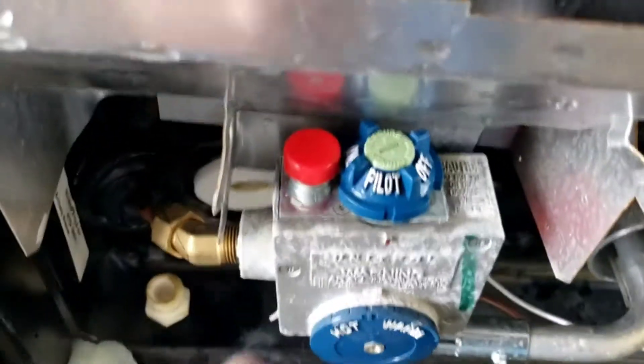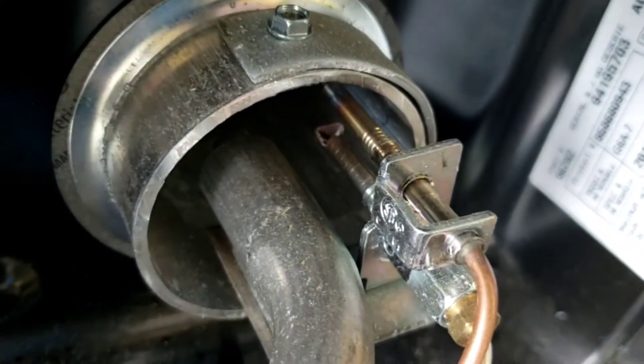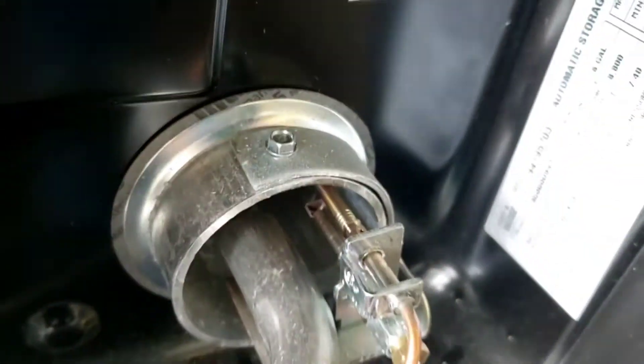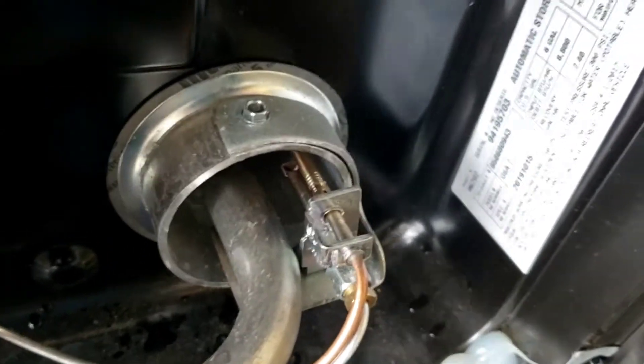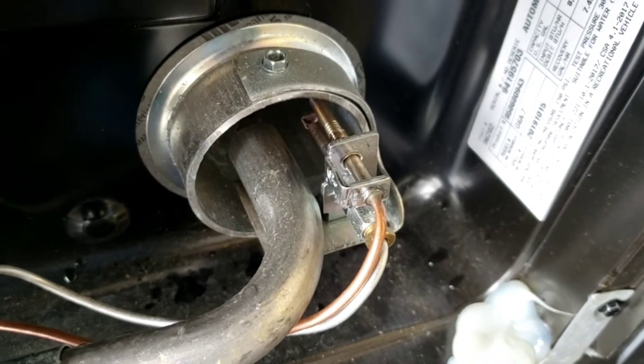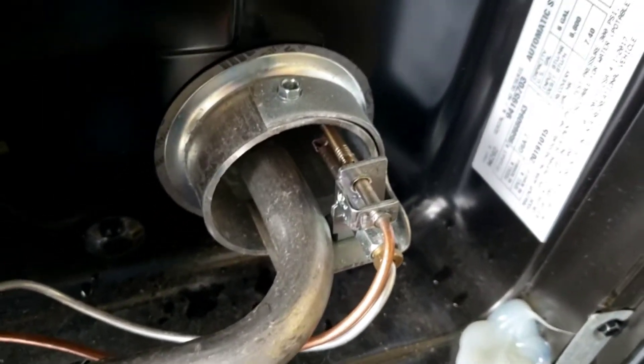You're going to push and hold this button. Hold it in. Get your barbecue lighter — see that right there? That's your pilot. Hold your barbecue lighter there with this red button down. Once you get the pilot lit, hold the button down a few more seconds then let off. The pilot should stay lit.